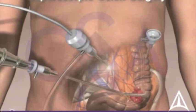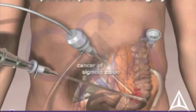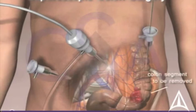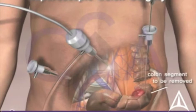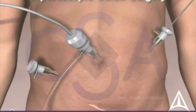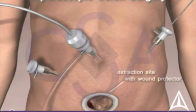An area above and below the tumor is identified and isolated. The segment is then divided and removed through a small 2-inch incision, shown here in the lower abdomen.